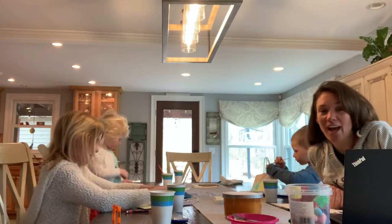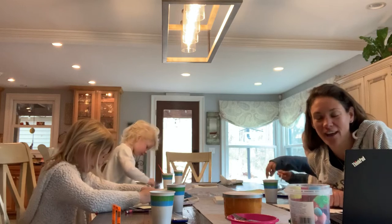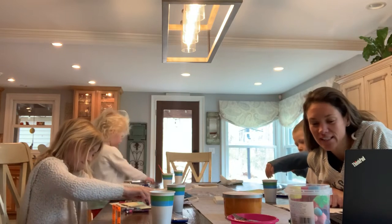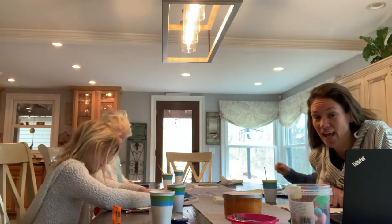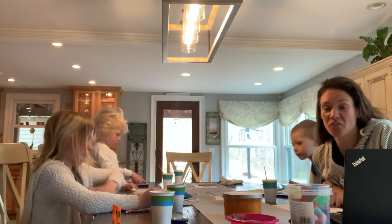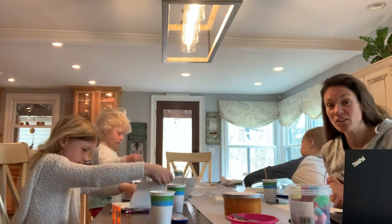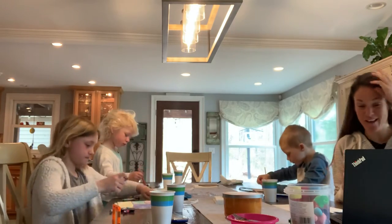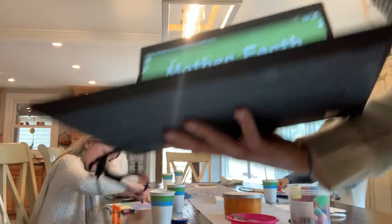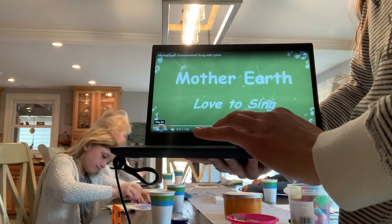Because we will be sending out lots of activities that you can do at your home with your families. So be on the lookout for that. I also wanted to share with you an Earth Day song. I'm going to share my screen with you and we could sing this together. Here we go.